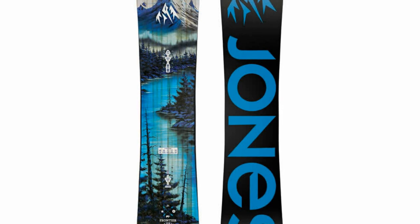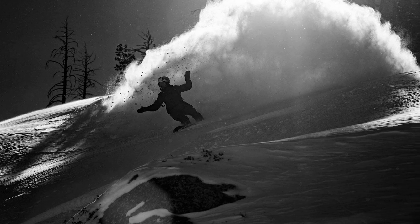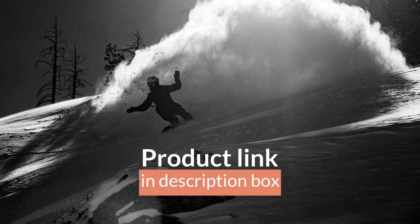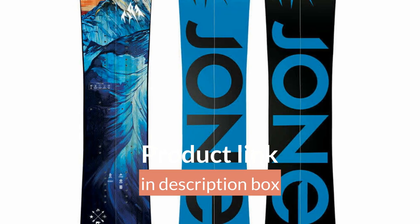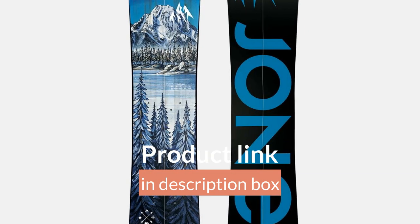Combining freeride and freestyle, the split snowboard features a freeride nose suitable for pow crushing and crud busting, and a freestyle tail which is perfect for popping pillows and stomping cliff drops.